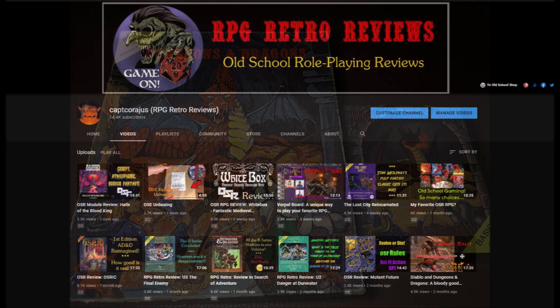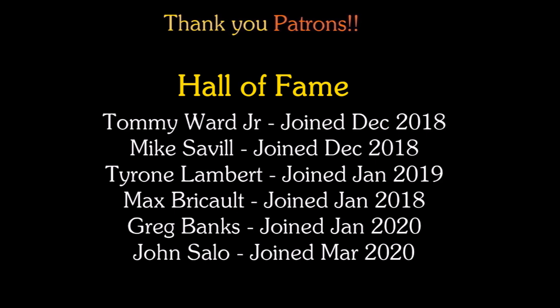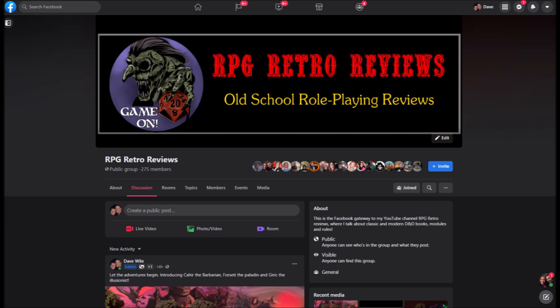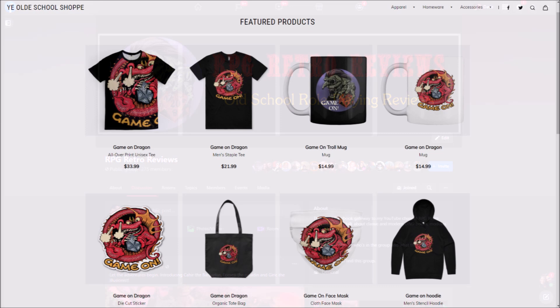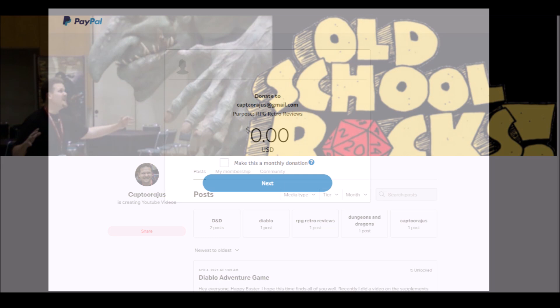Have you purchased this dice set? What do you think about them? Please leave a comment below. Thank you all so much for watching. To my Patrons, thank you so much for your support in making these videos possible. Please feel free to click the subscribe button and click that little bell so you'll get notifications when I upload new content. Like, comment, and share. Check out my RPG Retro Review Facebook page, find me on Twitter, and check out my Teespring store where you can get some fun gaming swag for your gaming table. Consider supporting the channel by becoming a Patron. As always my friends, may your D20 roll true, and game on!